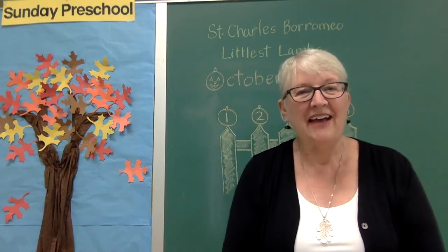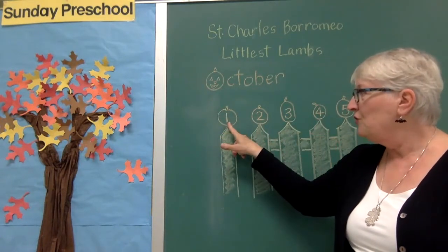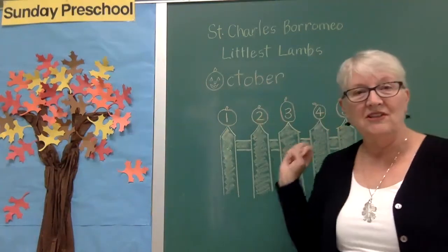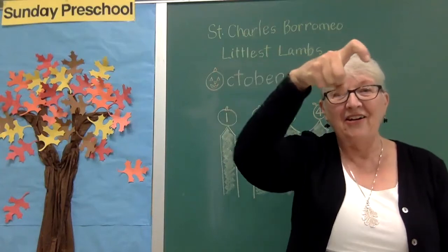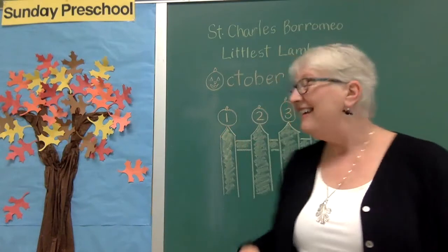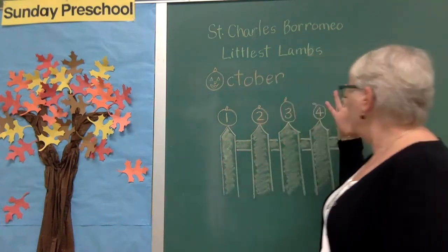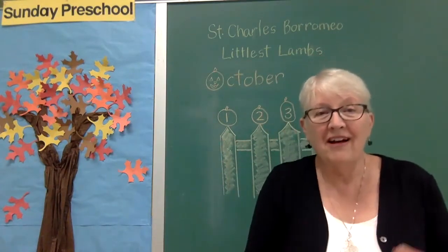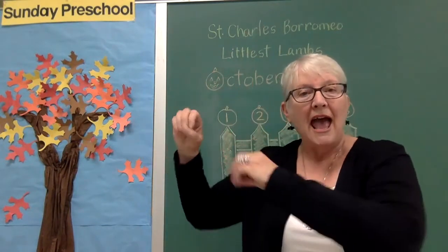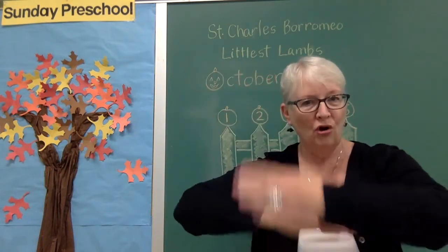Let's do that one again. Five little pumpkins sitting on a gate. The first one said, 'Oh my, it's getting late.' The second one said, 'There are witches in the air.' The third one said, 'But we don't care.' The fourth one said, 'Isn't Halloween fun?' And the fifth one said, 'Let's run and run and run!' So whooo went the wind, and out went the lights, and five little pumpkins rolled out of sight. Good work on that — I hope you remember that one.